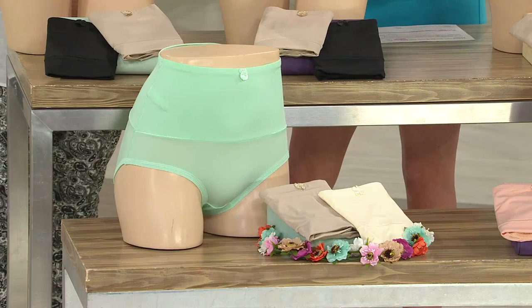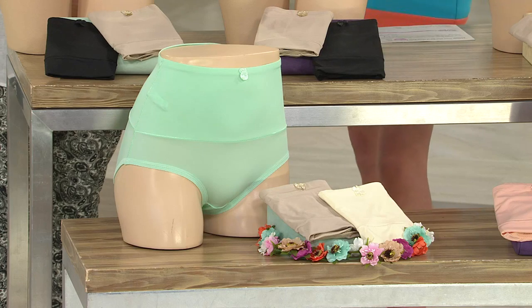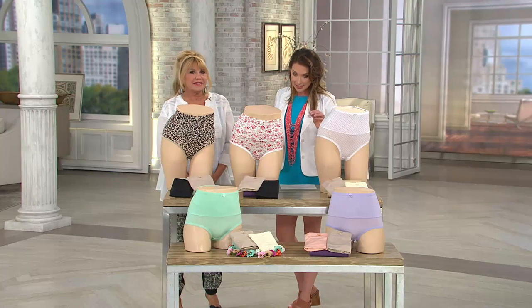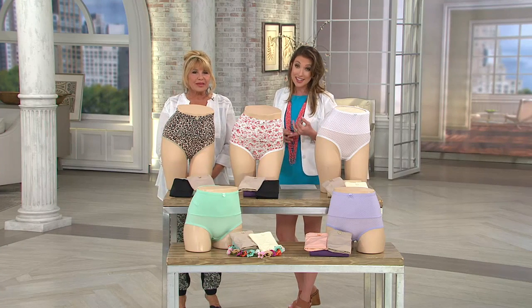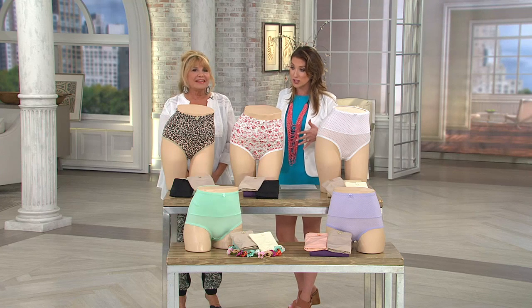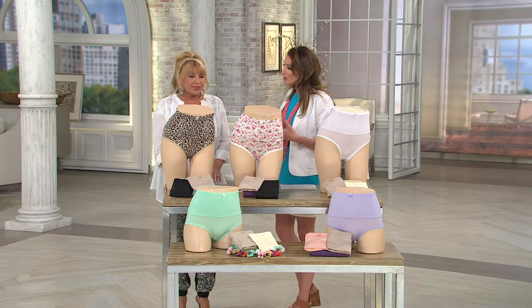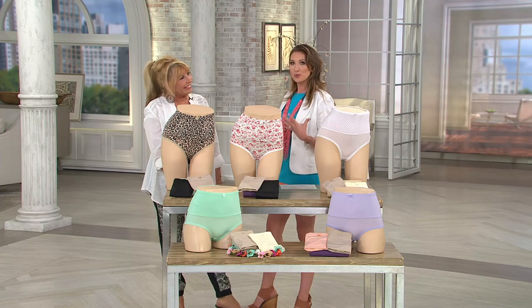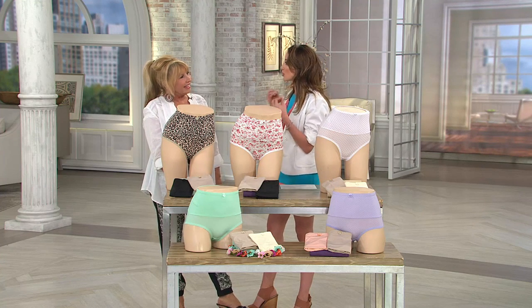I'm glad that we have the buy more, save more because you can literally get a week's worth of panties — the second set is going to be coming home for $29.36. But today's going to be the only day that we have that buy more, save more, plus the easy pay. What really looks like a cute high-waisted panty is really this incredible body transformer.